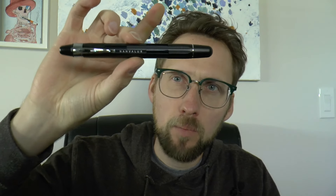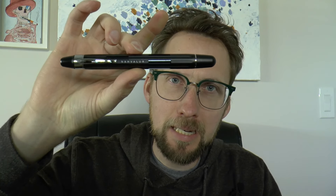Hey there. Today we're going to be talking about this pen. This was quite eagerly anticipated. We have here the Navalur Eclipse, and this is a retractable nib pen.